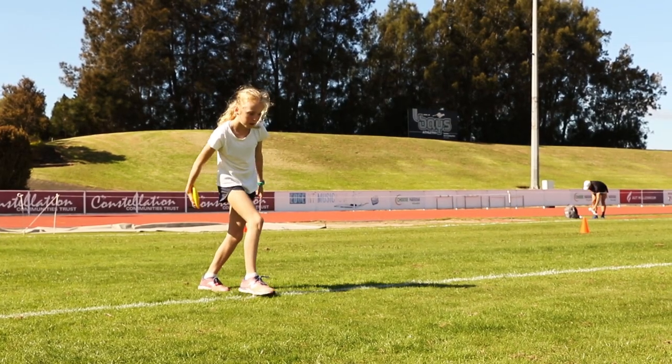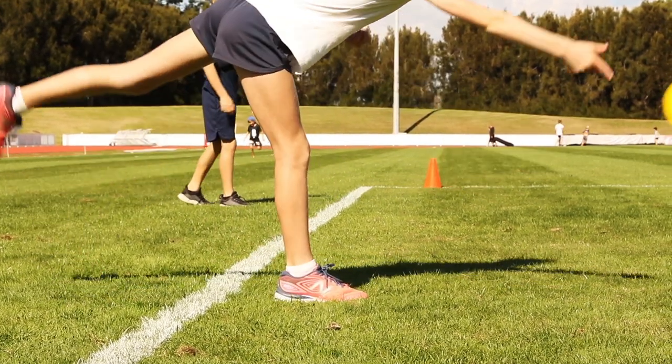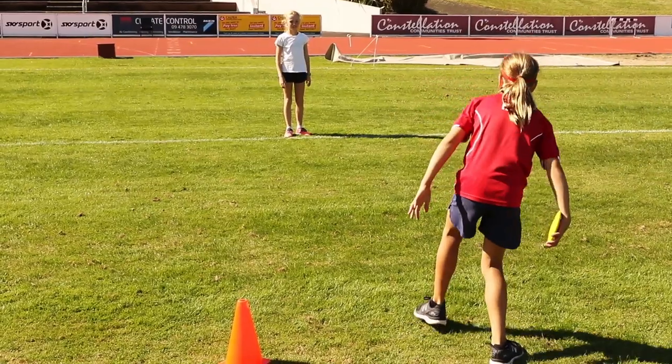Here are the four key skill criteria for the release. Still swinging the discus by your side, practice rolling the discus along the ground off your index finger. Make sure it rolls away from you. Avoid gripping the outside with your thumb.